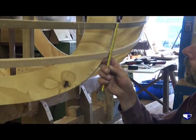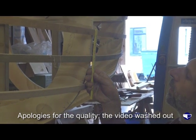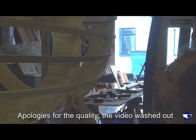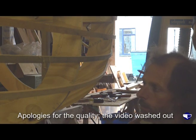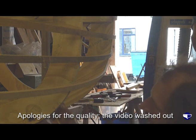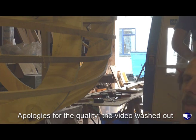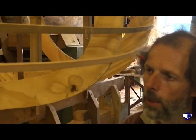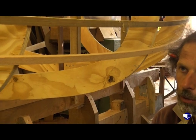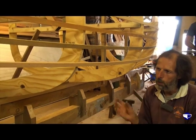Up here we've got plank widths of three and five-eighths — or three and three quarters. So we need to narrow our planking down a little bit to come down here. As we move aft, the tightness of the curve might increase, especially on the after mould and on the transom. So we have to bear that in mind, and that will affect the widths of our planking all the way back.